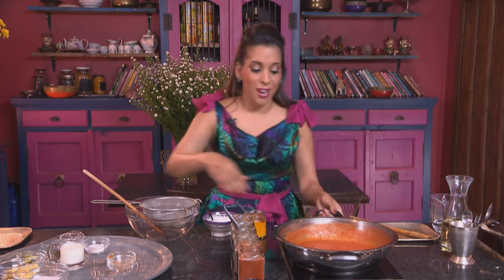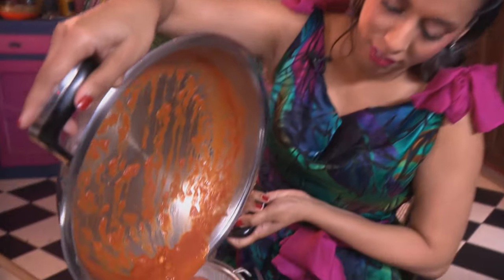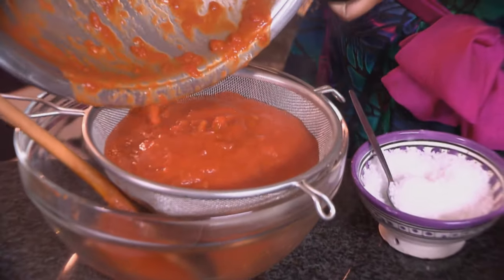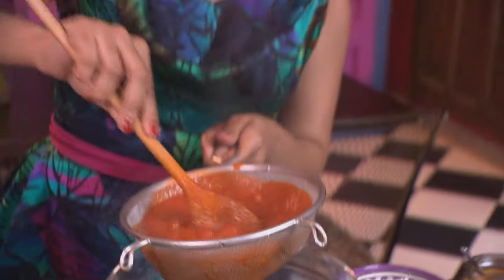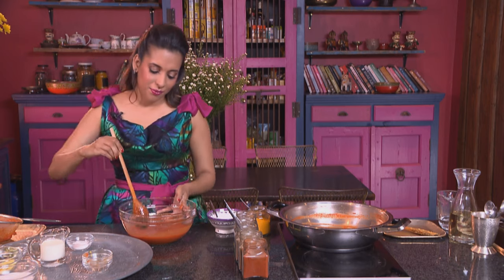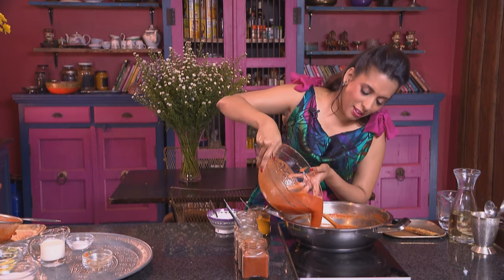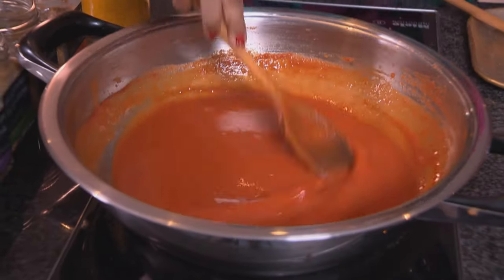Now the simmered tomatoes — I'm going to pour them into a sieve. Use a wooden spoon and press the tomato through, just stirring it lightly to get it through the sieve. It almost looks like tomato soup. Now pour the sauce back into the pan and back on the heat.